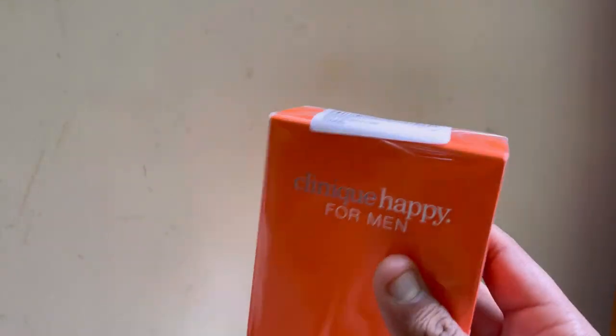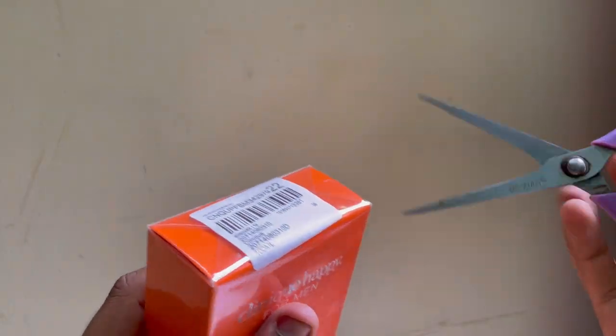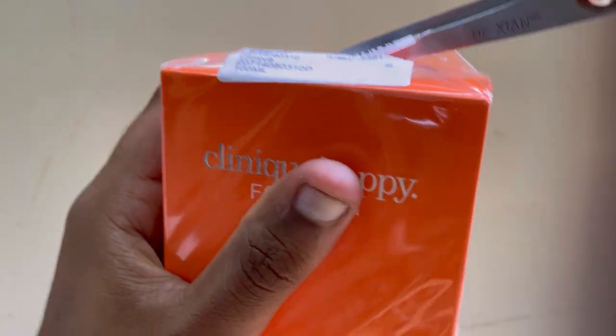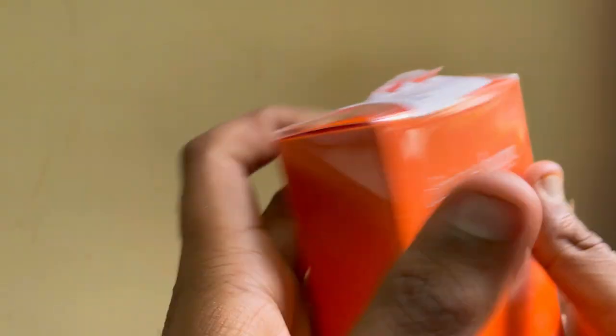I ordered a fragrance and it was delivered in one day from my seller. So let's quickly unbox this.